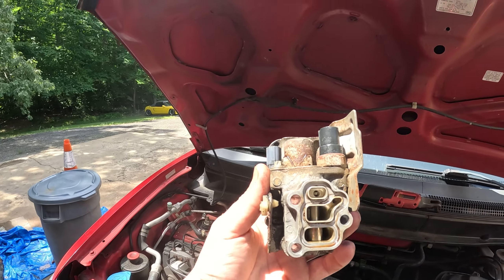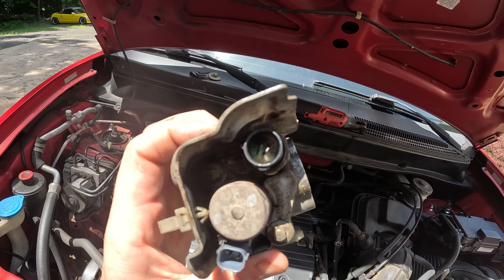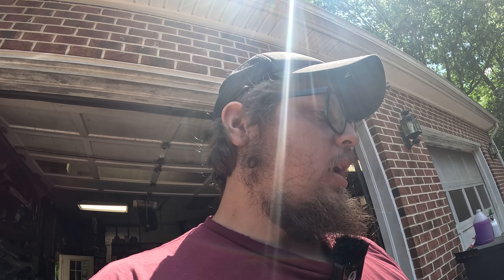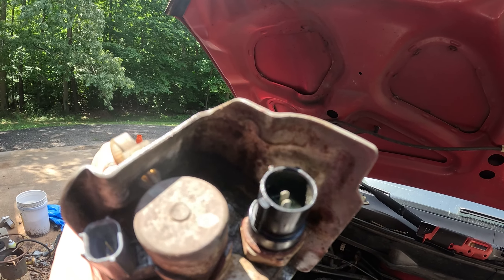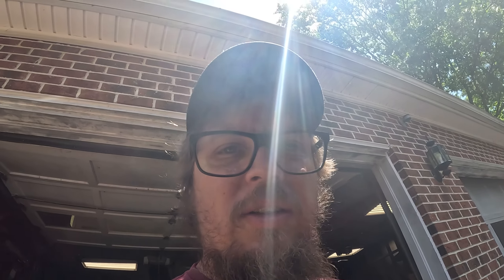I didn't have brake cleaner so I used starting fluid. We got that pretty cleaned up — it looks a lot better — but what I'm noticing is down inside of there it's super corroded. I'm willing to bet that's probably my problem. I'll put the new gasket in, pop it on, see if it works. And if it doesn't, I'll just pop a new one of those on there — I probably have some laying around. But that one's definitely super corroded.